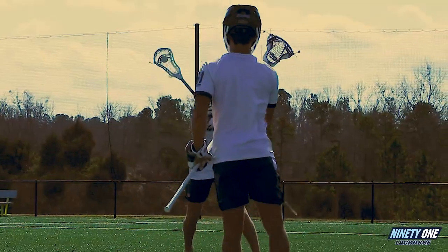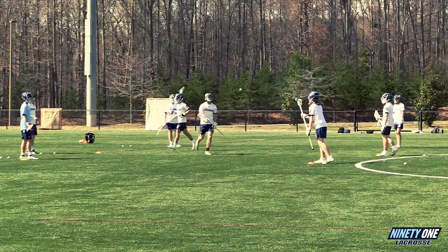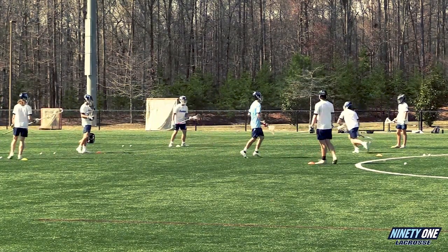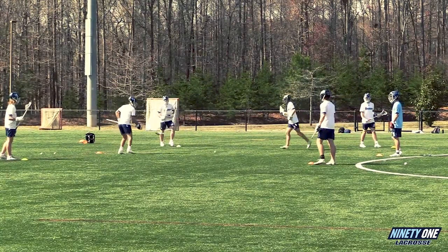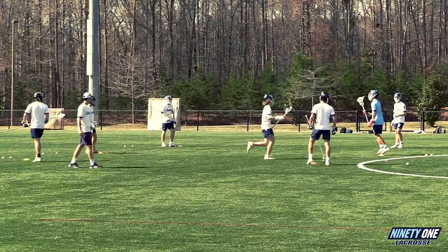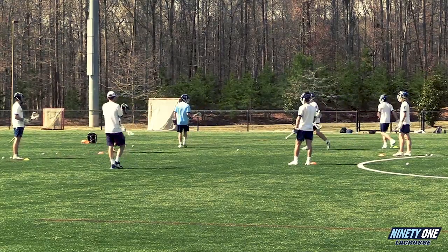There are two ways we can do it. We're showing the tighter version here, but you can also do the wide version. Here the cones are about 10 yards apart, but you can put them 20 or 30 yards apart, or go the full length of the field. Depending on how far you want to throw and what you want to ask your players to do in terms of running, you can alter the drill. But the concept stays the same: catch it from one line, redirect your eyes to another line, and throw a good pass.